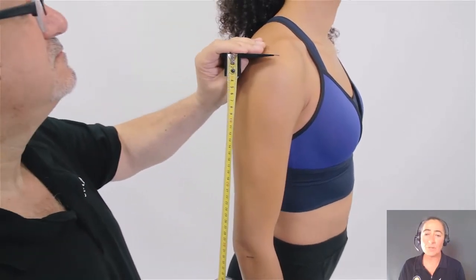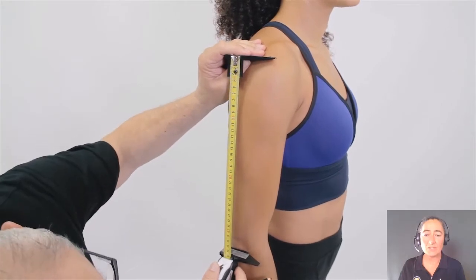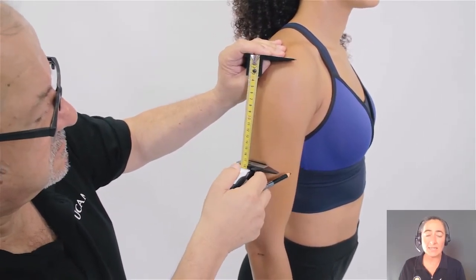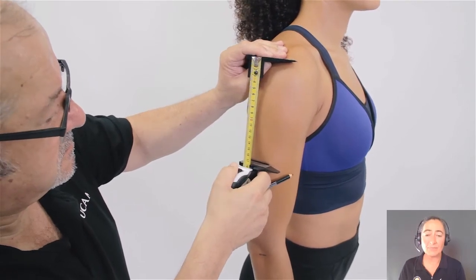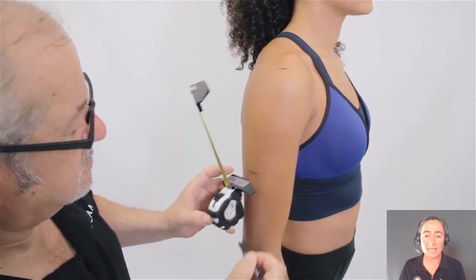Then for the acromiali-radiali midpoint, use the segmometer, checking each end to ensure it's aligned appropriately. Take half of the measurement and mark that position on the arm. This is the mid-acromiali-radiali landmark.